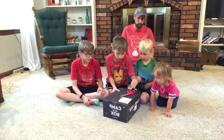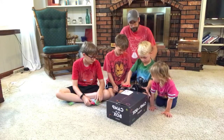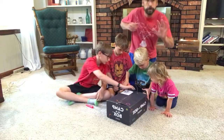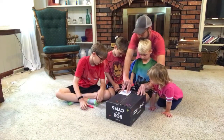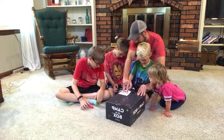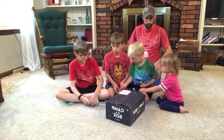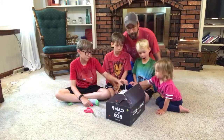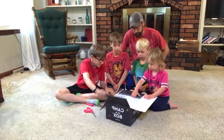All right, we got one — one more scissor cutter here. Markel, do you want to open the box? All right, open the box! Let's see what is in Camp in the Box, Summer 2020. Oh, oh, here we go!